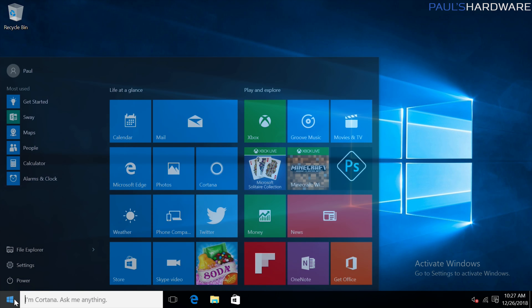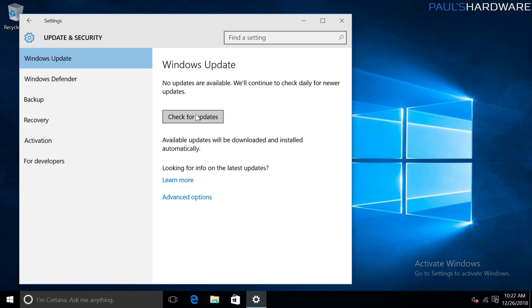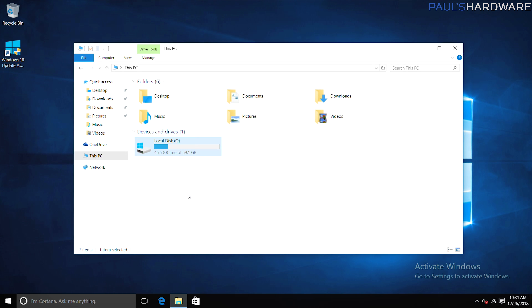As it turns out, I have done some work with this system already. The Wi-Fi is working, which is good. We have Windows 10 installed, which is also good. I'm going to do an update and see how that goes. Here's an interesting update page — 'Your PC is at risk.' I guess if you plug in an old enough version of Windows 10 to the internet, this is what you get. Even though we have a 64-gig SSD installed, Windows 10 is pretty slim — we still got 46.5 gigs free, which should be plenty.